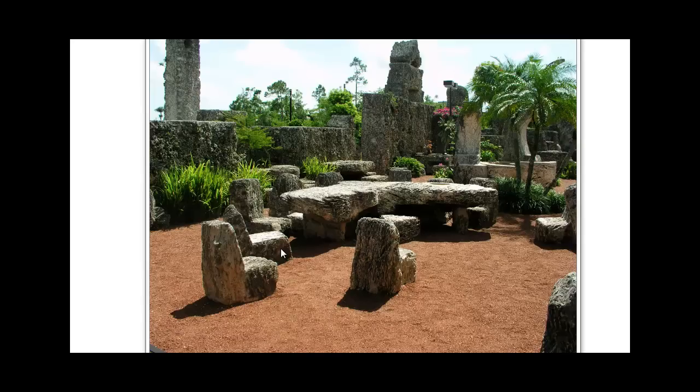It was said that when Ed would give a tour, he would show off sometimes by going to all of the rocking chairs around the table and start them rocking one by one. He would simply step on one, get it started, and run around the table doing the same to all of the chairs until he had all of them rocking at the same time. And although this might seem silly, the fact that he actually balanced thousand-pound pieces of coral cut in the form of chairs so perfectly that he could touch them and get them to rock back and forth is a feat of engineering that is amazing in and of itself.